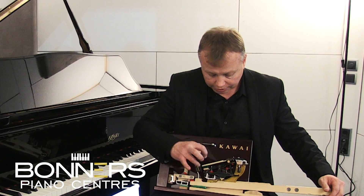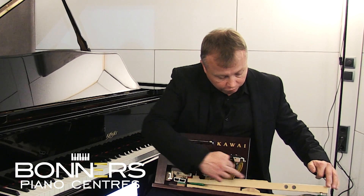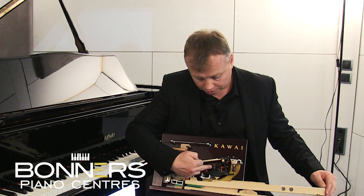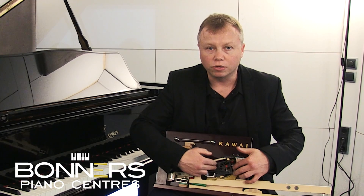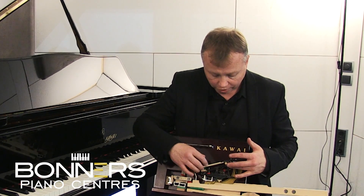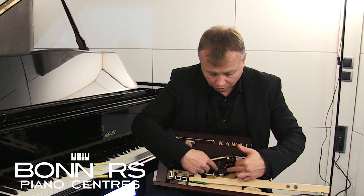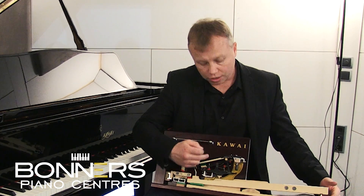As the power runs from your fingers down the key action, it is then transferred to the hammer. Now usually this part is made of wood, but for quite a few years now Kawai have been using what they call a Millennium 3 action, which is made of carbon composite.